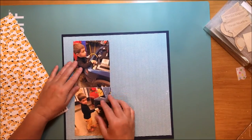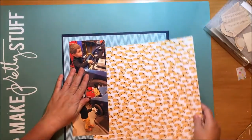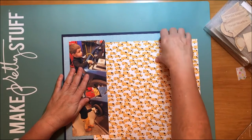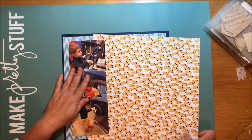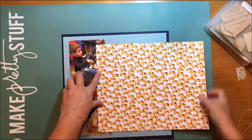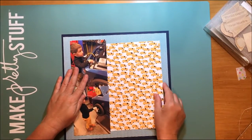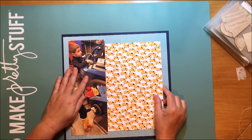You can see that I've already decided, because I'm using photos that are 4x6's - in the sketch they were horizontal orientation but I have these vertically oriented photos. Often times I'll use two horizontal photos or two vertical photos side by side. In this case I decided to do something different and stack them, and I really like how this turned out. This sketch was great for that.